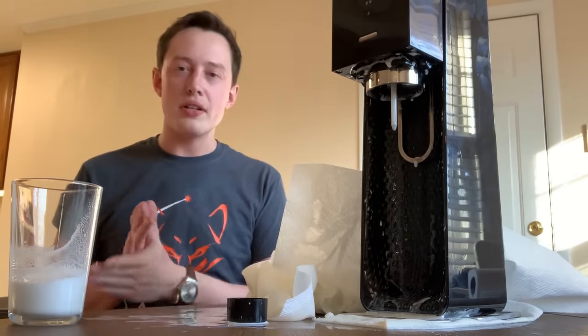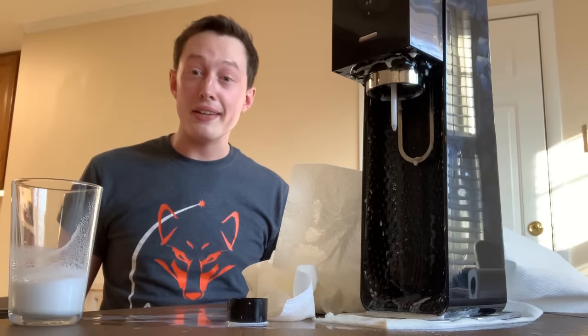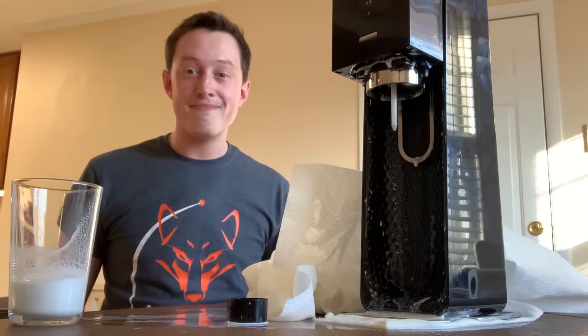That was like two or three solid cups of milk that are gone now, all in the name of science, but I'll never do it again. Let's do it again, guys — we're done. Bye!